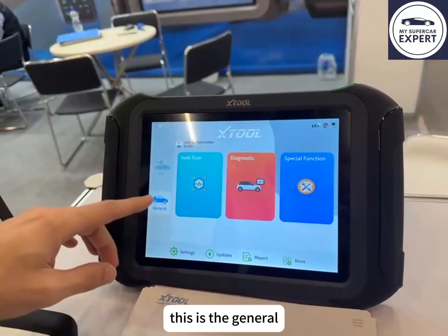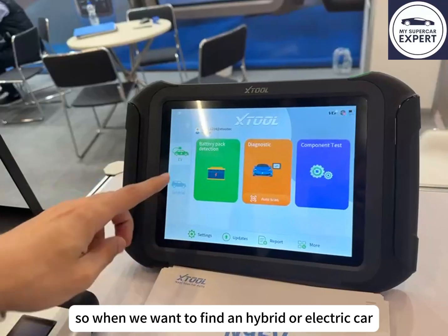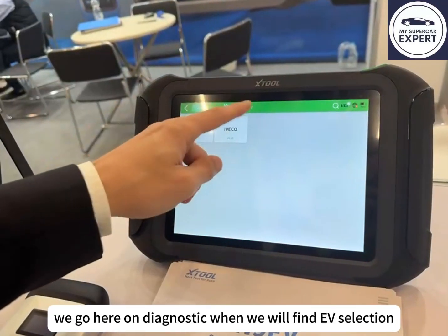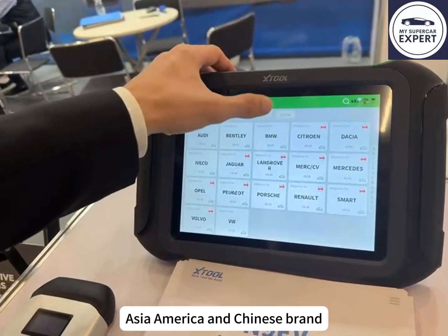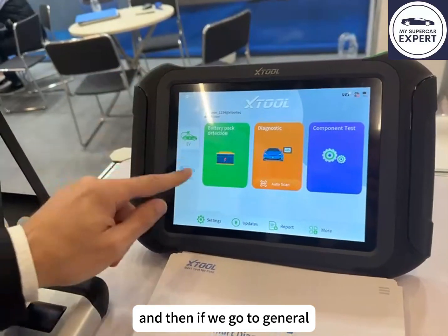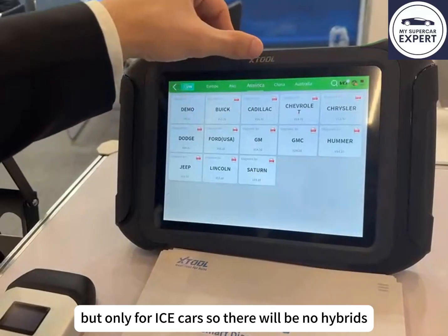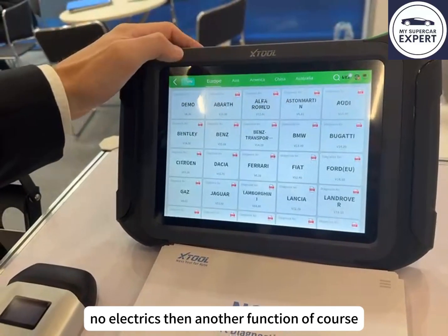On the N9EV, 'General' is for ICE engines and 'EV' is for hybrid and electric cars. When we want to find a hybrid or electric car, we go to diagnostics, find the EV selection, and inside we have all of Europe, Asia, America, and the Chinese brands. When we go to General, we have the same diagnostic view but only for ICE cars — no hybrids, no electrics.